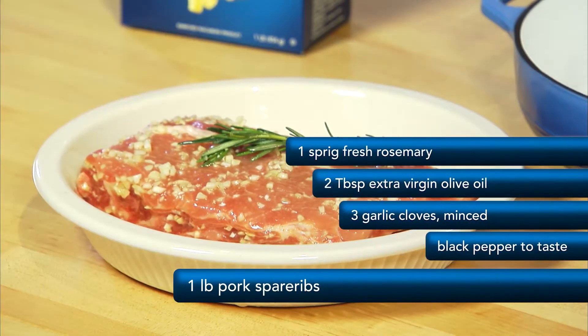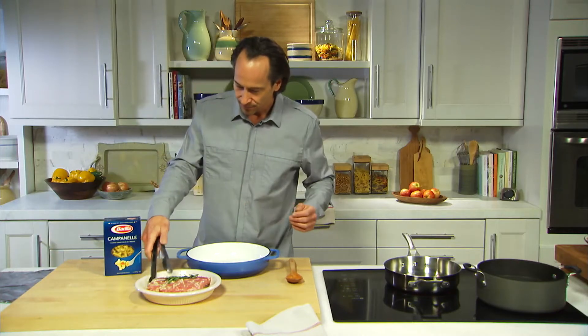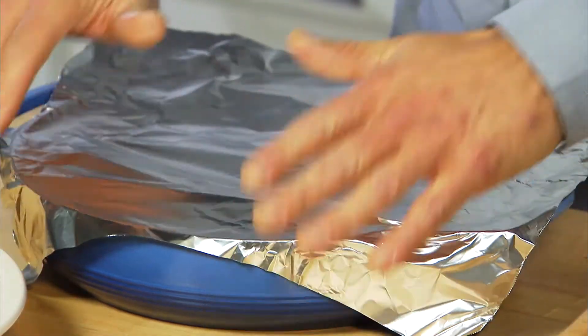So I've marinated these pork ribs overnight — rosemary, olive oil, garlic, and black pepper. Now I'm gonna transfer them to my roasting pan. We're gonna cover it with foil to keep the moisture in. I'm gonna put these in a 425-degree oven for about 20 minutes.